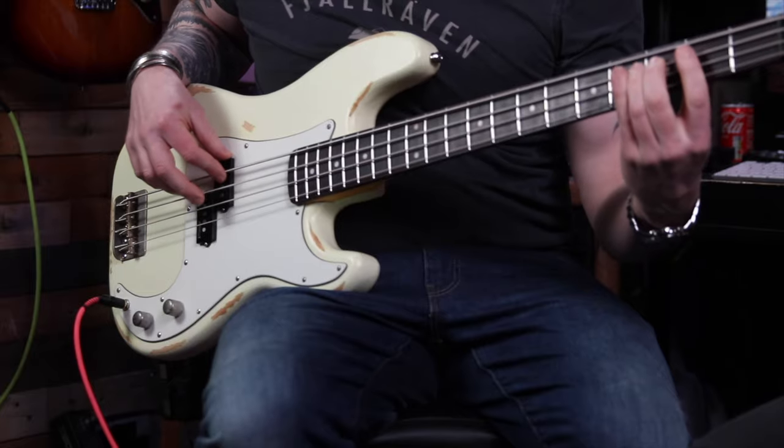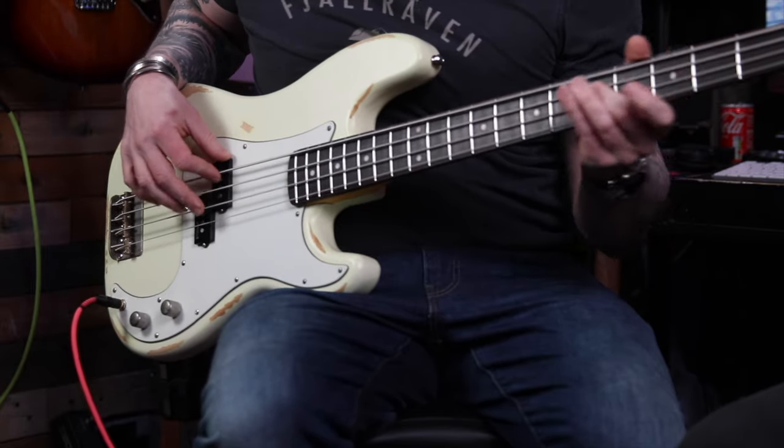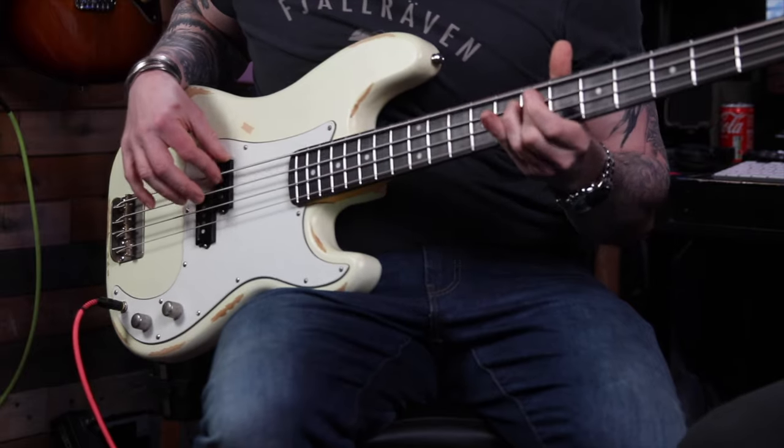There aren't really many controls — just volume and tone. I won't demonstrate volume but I'll do tone on full and tone not on full. Then tone all the way down.